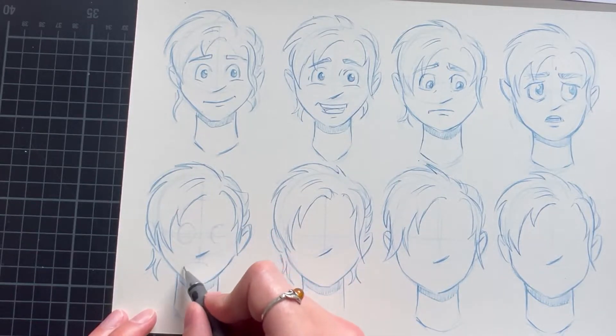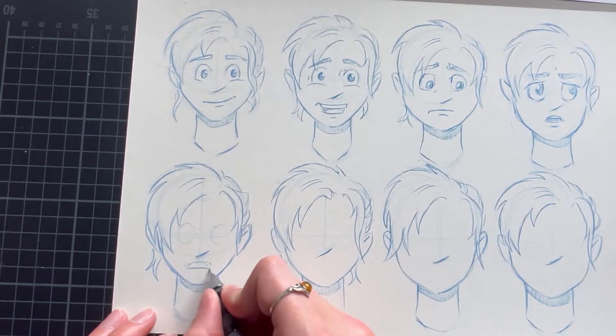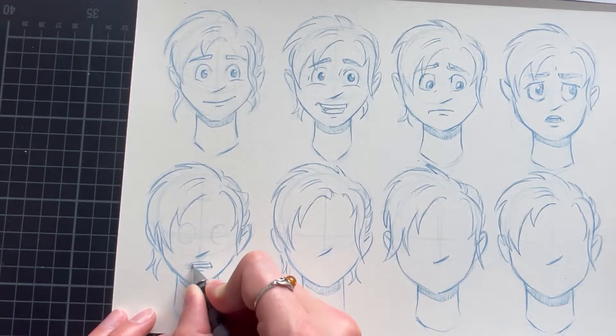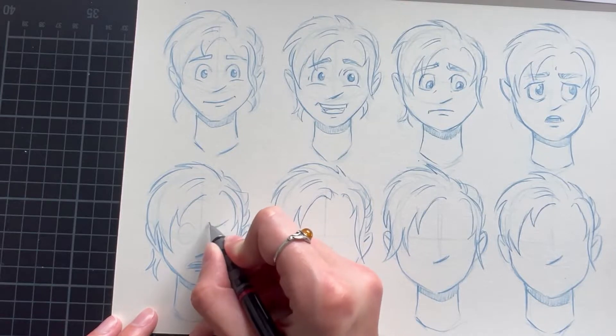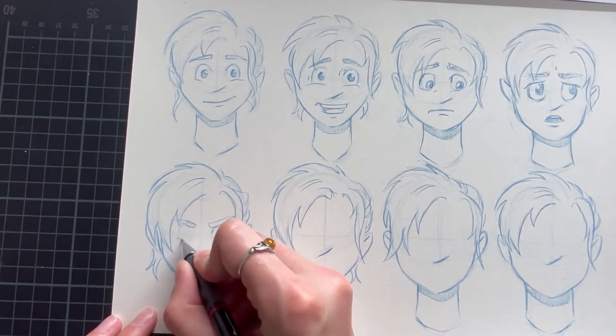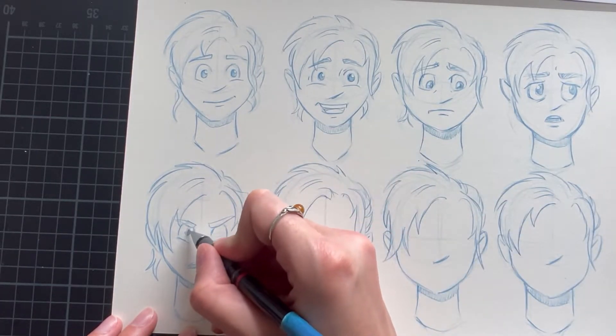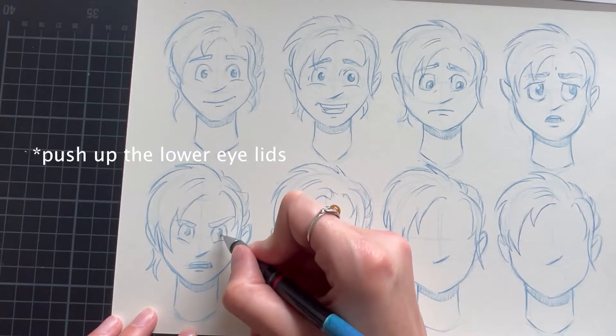Let's take a look at a negative emotion. Someone who is angry will have their eyebrows furrowed and coming down. This will affect the upper eyelids, which will be pushed down. If on top of that the person is yelling — because they are so angry they just cannot hold it in any longer — meaning the mouth is open, that will also lower the eyelids as well.